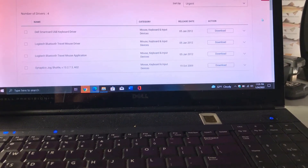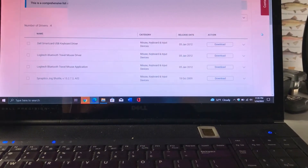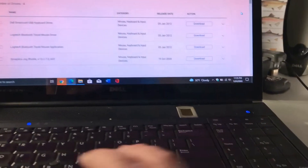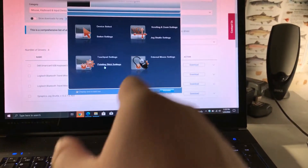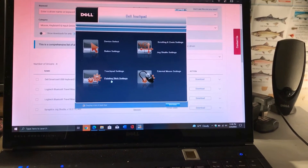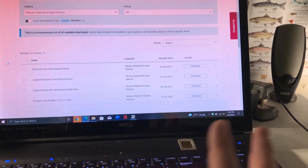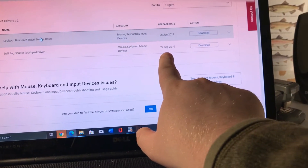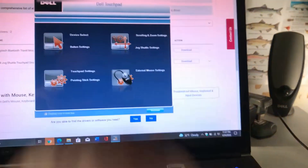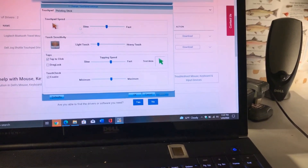I never thought the touchpad and TrackPoint would put up such a fight. The newest driver available on Dell's support site is from around 2009, and while the drivers installed correctly, they wouldn't let me access the settings — no matter how many times I clicked, I'd just see the loading pinwheel. I ended up finding a similar driver for the slightly newer Dell Precision M6500 — a Dell Jog Shuttle touchpad driver from 2010. After installing it I can access my touchpad settings, which I needed in order to disable drag lock, which is enabled by default.